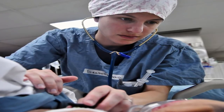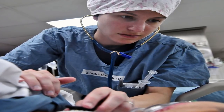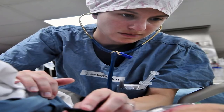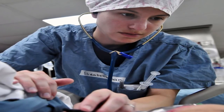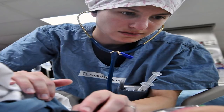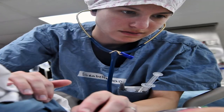The estimated complication rates are: deep venous thrombosis, 1.5%; deep infection, 0.97%; loosening of the new prosthesis, 10 to 15%; dislocation of the new prosthesis, 2 to 5%.